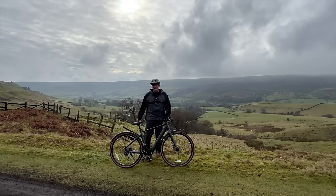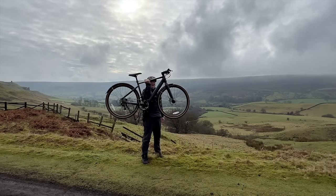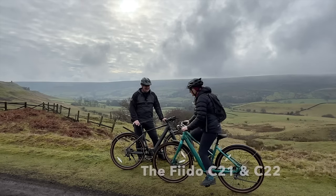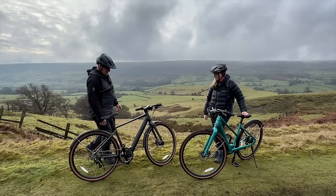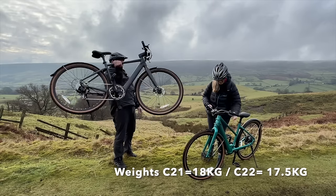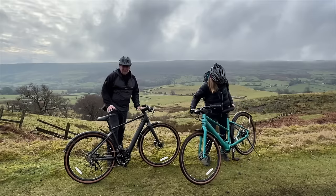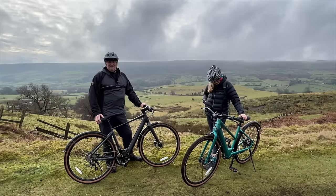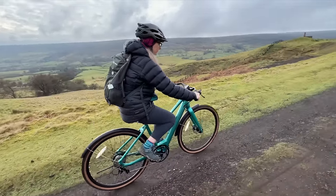Hi everybody, hope you're well. This video is all about the Fido C21 gravel e-bike and the C22 e-bike — two bikes in one video. These are probably the lightest e-bikes we have ever used, definitely super light, and it doesn't look like an e-bike at all. You might think it's a town bike, but they're actually marketed as a gravel bike.